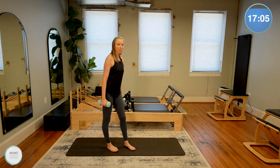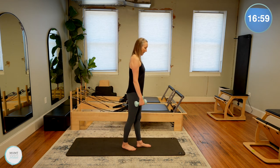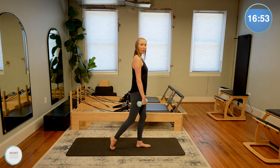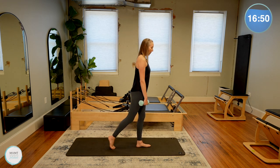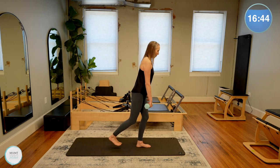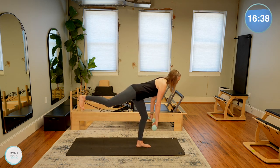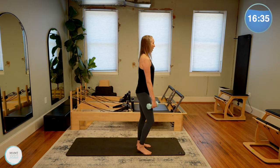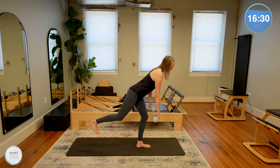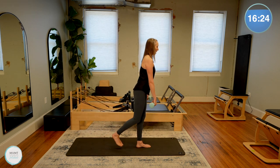Now we're going to stay on a single side for a single leg deadlift. Weights in the hands, take the left foot forward. If balance isn't good, right toes can stay on the floor behind you, or the leg is going to lift fully off the floor. Slight bend to your left knee — think of that flat back hinge. You're going to hinge forward as that right leg either comes up or toes stay down, and then we lift all the way back up. Find that balance. Hinge forward, find a spot to look at on the floor a little farther away from you, and then bring it all the way back up.